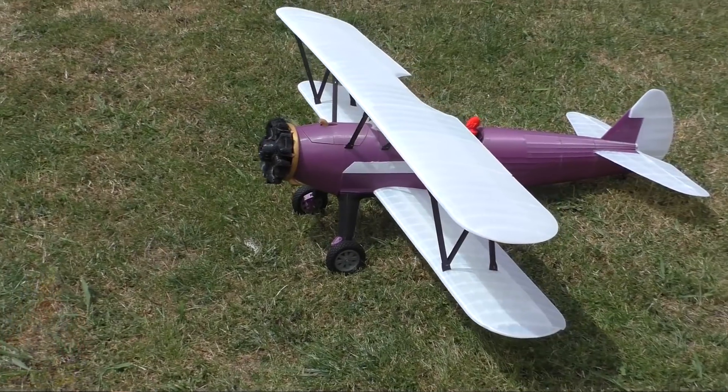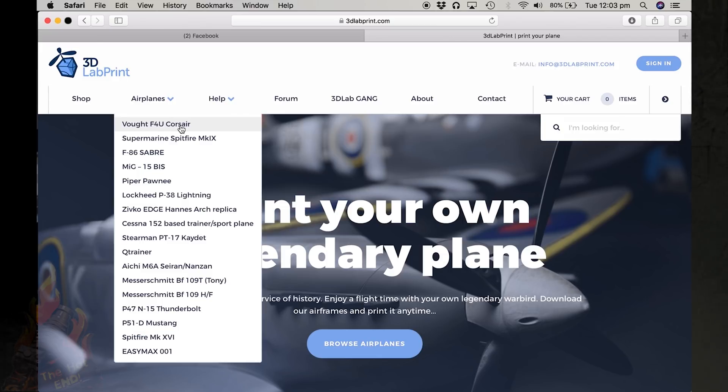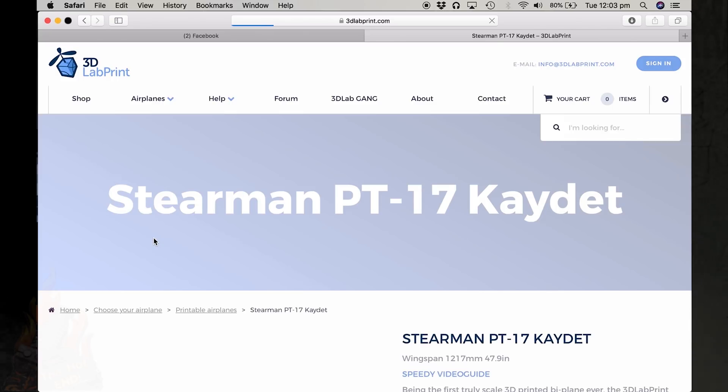This is something that I saw on YouTube — people were printing remote control airplanes. Mostly the ones I saw were the Spitfire model, and these models are from 3D Lab Print. I thought that looks pretty cool, so I went into their website and had a look. Sure enough, there were all the airplanes that they do. I didn't want to do a Spitfire because that had been done a lot, so I thought I'd have a go at a biplane.